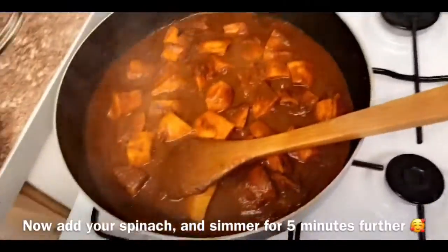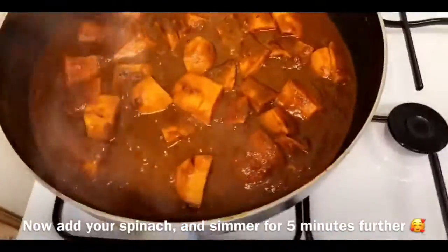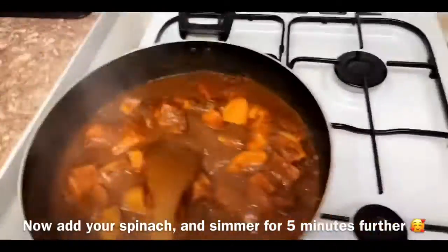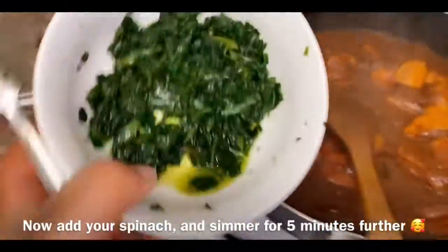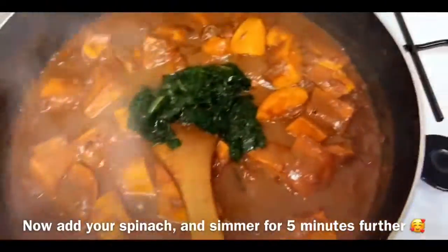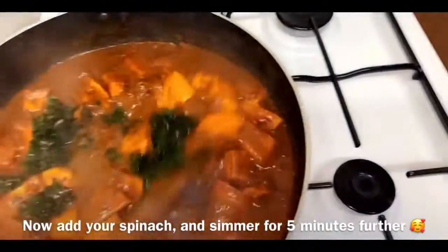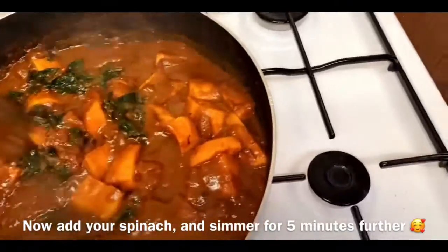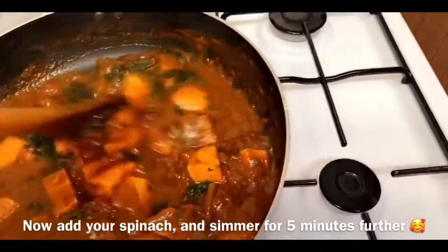Now that our curry has cooked and simmered for 30 minutes, you want to add your spinach. Stir the spinach in and bring this to another simmer for just five minutes.